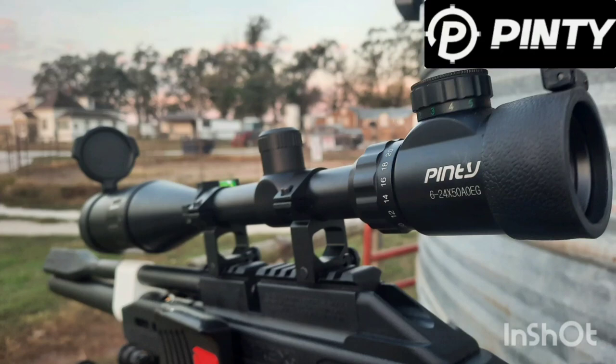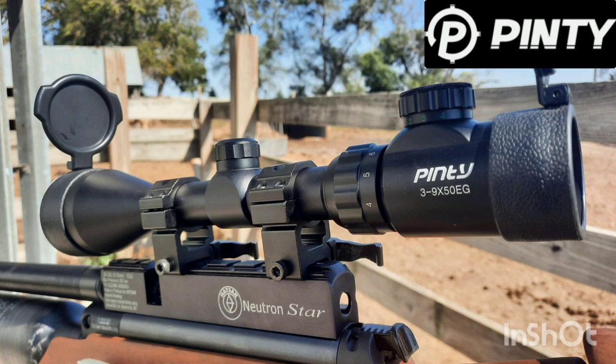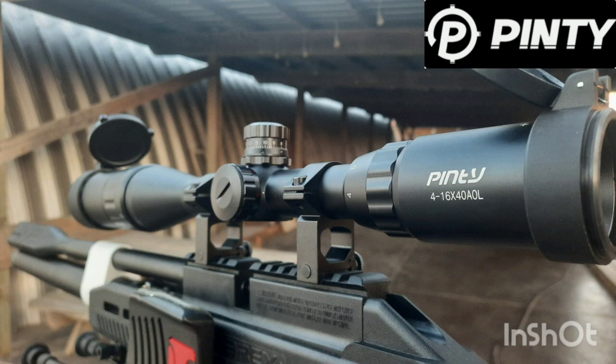Hey guys, just wanted to talk about some of these scopes. There's a 6-24x50, a 3-9x50, and the 4-16x40.